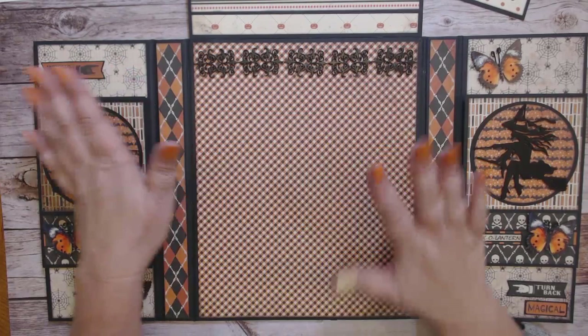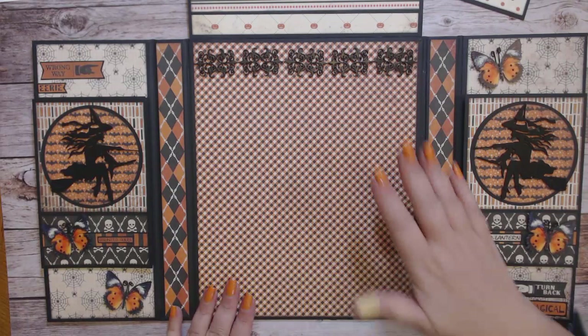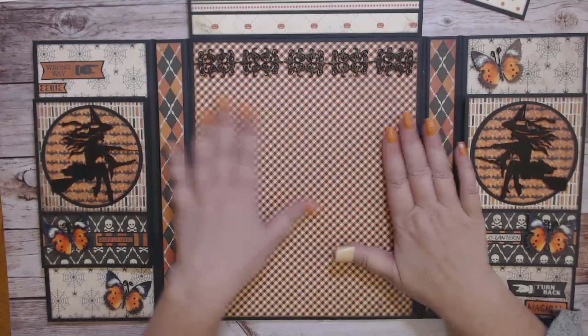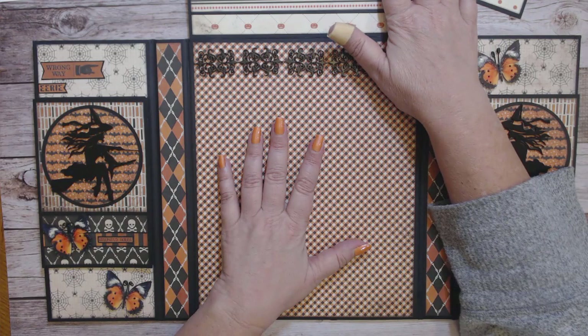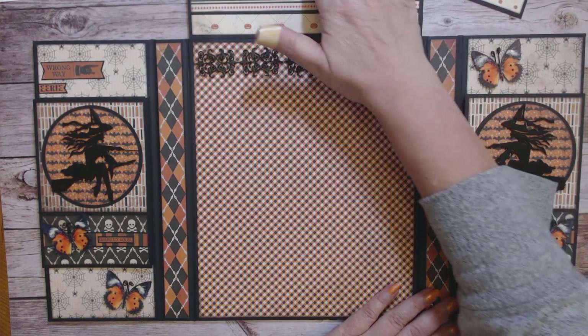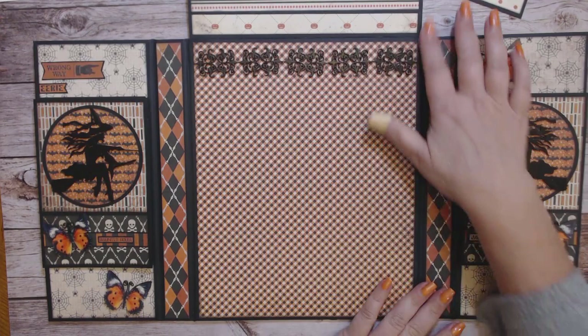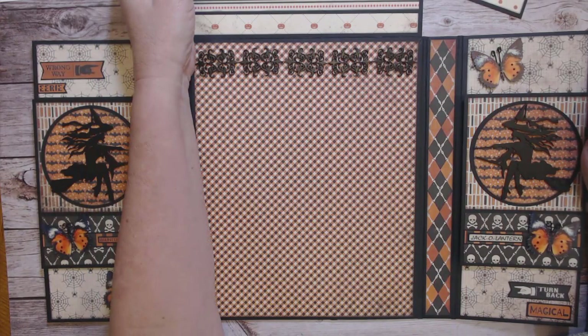I wanted to leave this area large — I was afraid to design too much here because it has to be fairly flat since the magnets are here, the fold out goes over it, and the waterfall is on top. I don't want to bulge out the waterfall before I even get pictures in it. I also might want to put a larger picture here, so I'm keeping it open for options. I keep a little folder of stickers I haven't used so that when I put pictures in I can go back and grab the right ones.